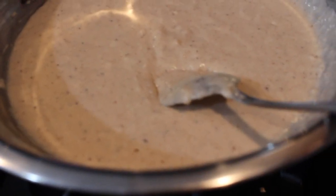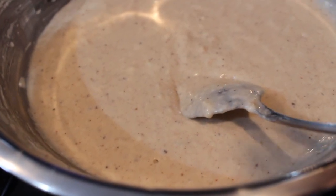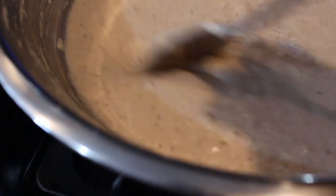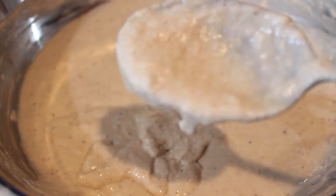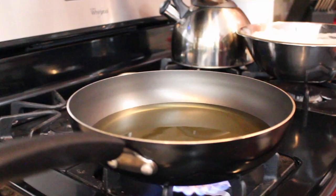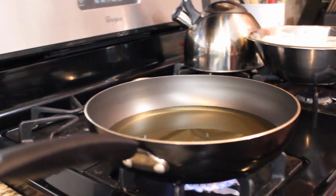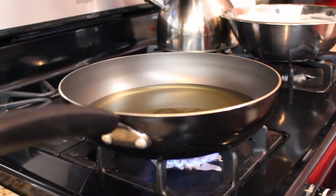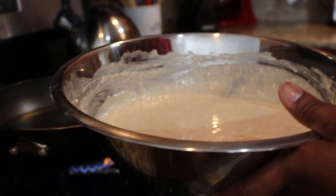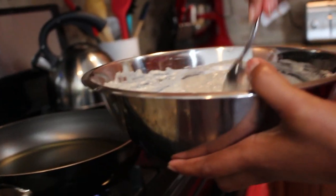Prep a paper towel in a bowl or strainer to put the bakes in — the paper towel will absorb any excess oil. This batter is ready as soon as you finish mixing; you don't need to wait for it to set. I'm switching to a smaller spoon because I want the bakes to be smaller. In a frying pan I have coconut oil heating up — you want your oil to be hot, not just getting hot, so the bakes start frying as soon as they hit the oil.